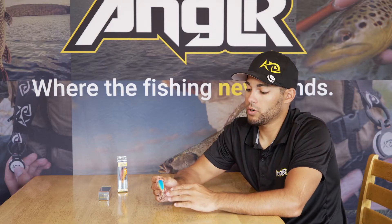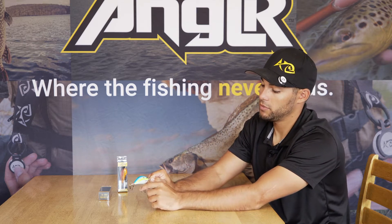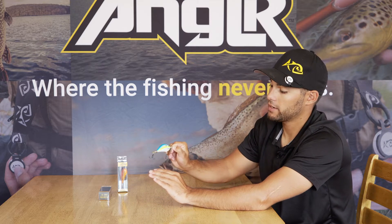Alright, so this Pro 20B Twin Spin gets the name Twin Spin from these two propellers, which are going to push a lot of water. As you retrieve it straight back to the boat, it allows you to do a lot of different retrieve options.